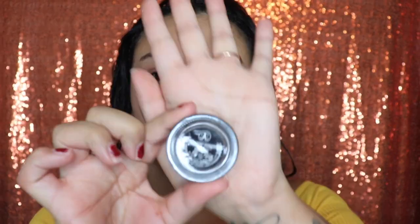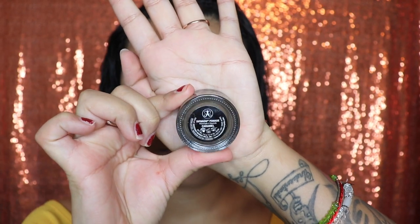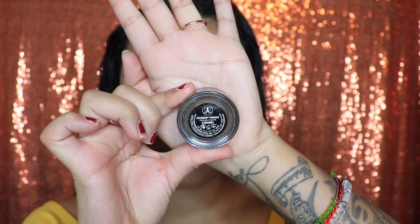So we're gonna start off by doing our eyebrows. I'm gonna be using the Anastasia Beverly Hills Dip Brow Pomade in the shade Caramel. You guys can use whatever else you guys wish to use.